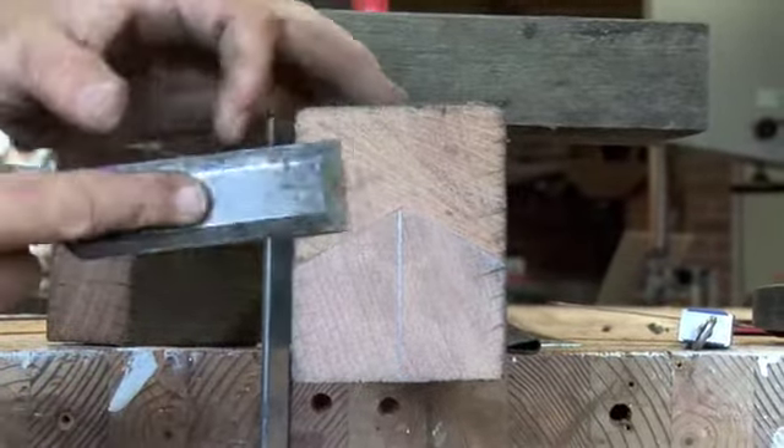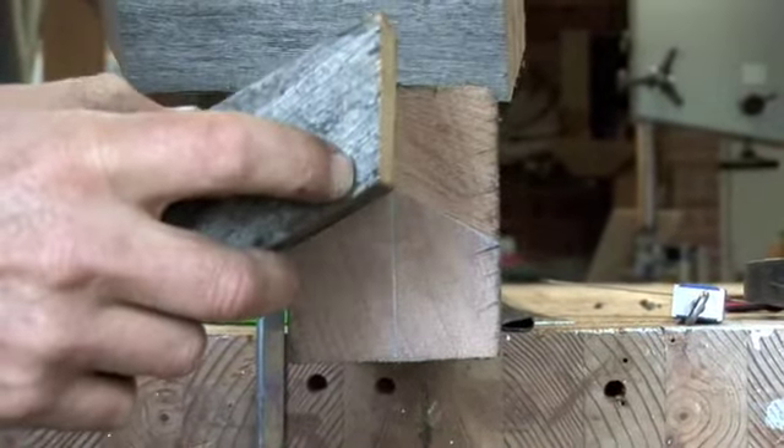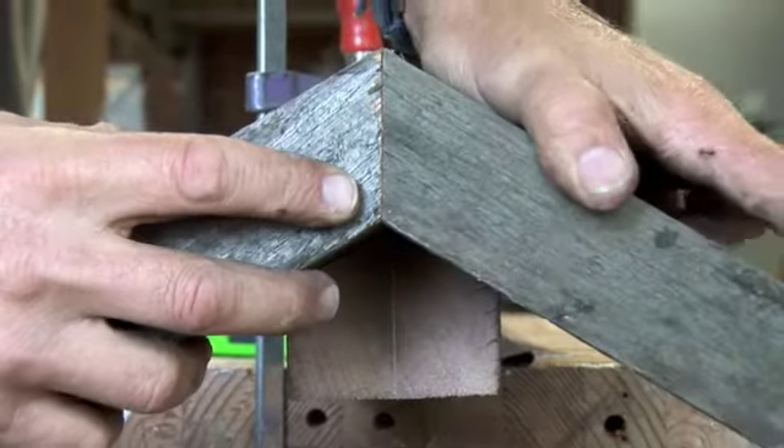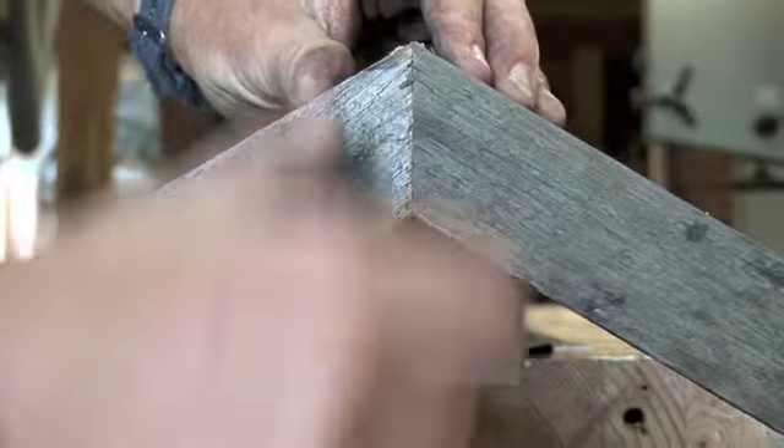Once you've finished cleaning that joint out, you can see that the two top trimmers are going to sit in there like that, and then the rafter will sit in there — and that ties it all together.